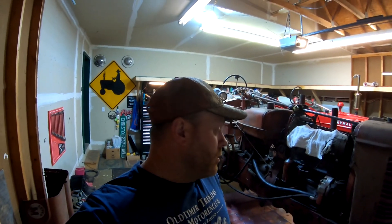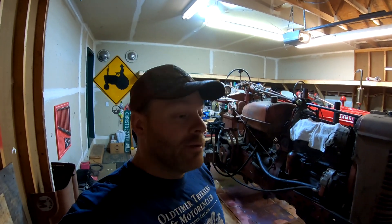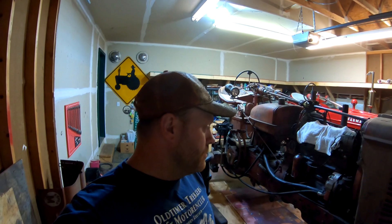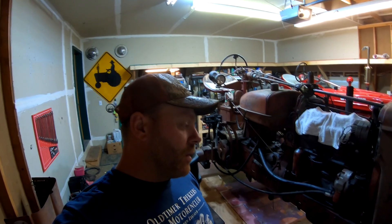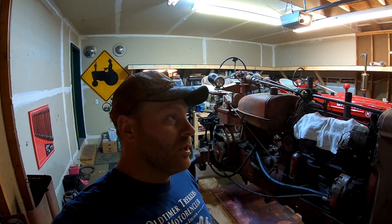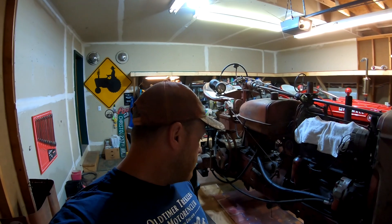Hey guys, welcome back to the channel. It is Thursday, October 28th, and we have Connor from This Old Farm. We have his Super M in the shop, and basically Connor is at his wits' end with this thing. He dropped it off earlier this week and we did some preliminary checking on it. It sounds like we're going to have to get quite a bit further into this thing than we originally anticipated, but we will get this thing going at some point. So let's dive on in.